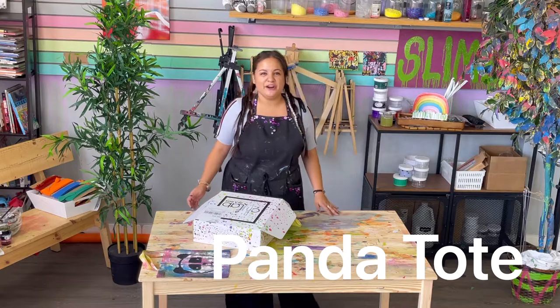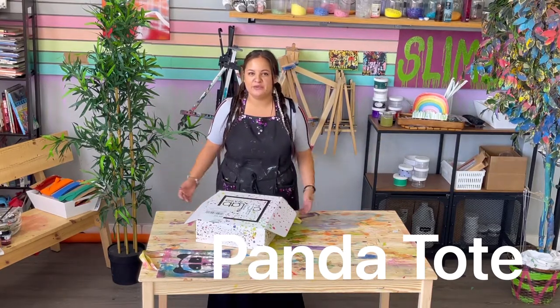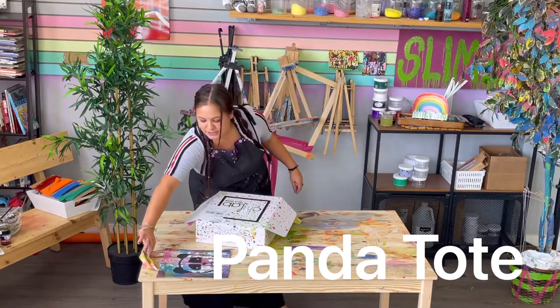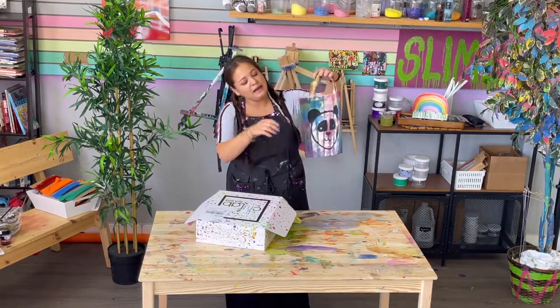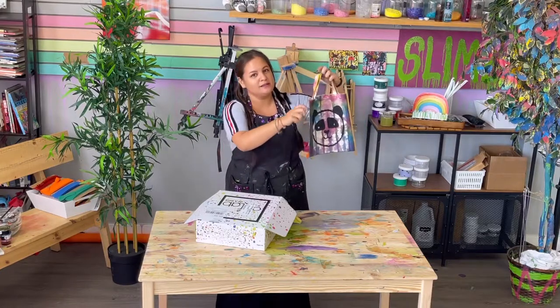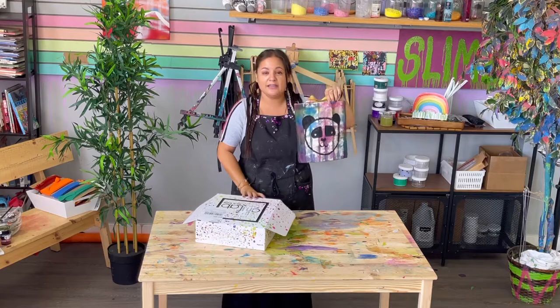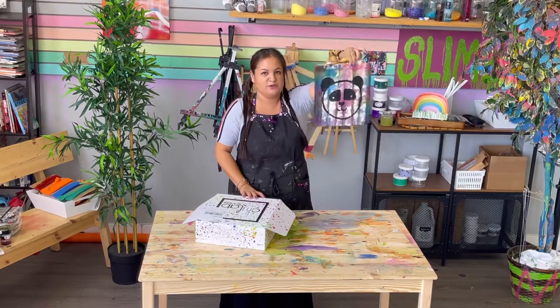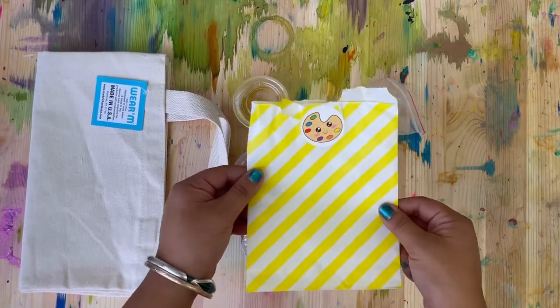Welcome back to the Art Lab in a Box! I'm Sam, and we are here to make really cool panda things. The first thing we are going to make is this very cute panda tote — we are going to tie-dye it and even learn how to paint a panda. It is so cute! Go ahead and get inside your box, and I'm gonna show you guys what you need for this art project.